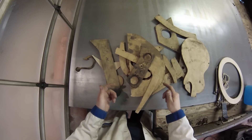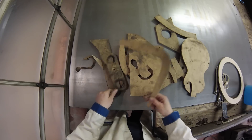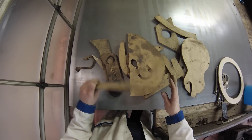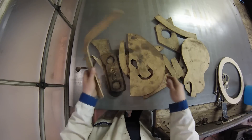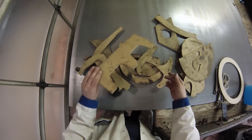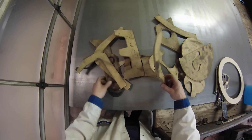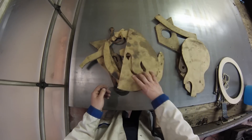Anytime I'm doing any repeat parts plasma cutting, I make templates out of quarter-inch particle board. It's really cheap and really easy to do. You can just cut it out with a jigsaw, sand it a little bit, and that gives you a lot of repeatability. Some of my other projects — backhoe buckets, pieces of my wood stoves — same approach. That's what I'm going to do here.